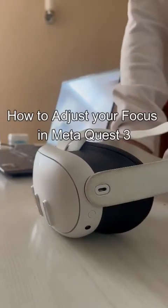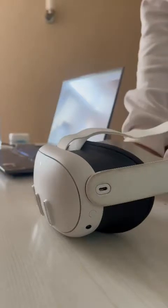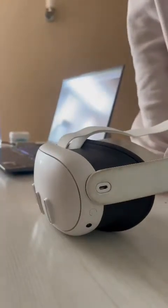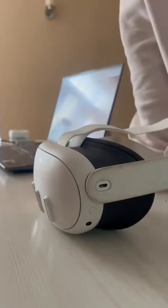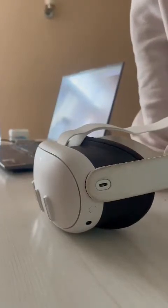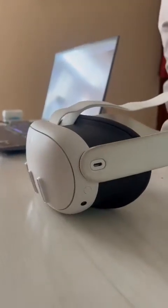Hello guys, welcome back to our channel Gaming Basics. In today's video, I will be teaching you guys how to adjust your focus on your Meta Quest 3. So if you guys are having trouble that you can't adjust the focus after you wear it, you have come to the right place for learning it.